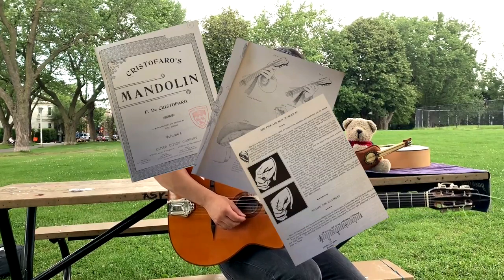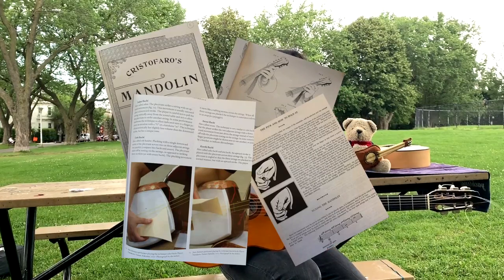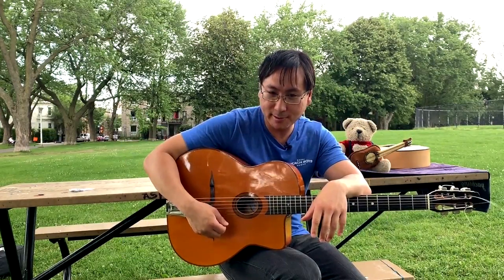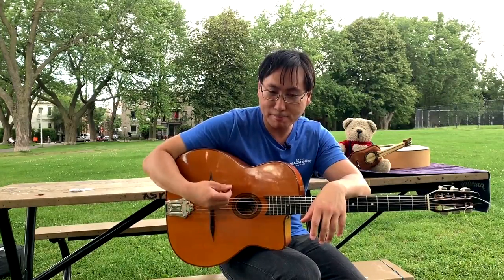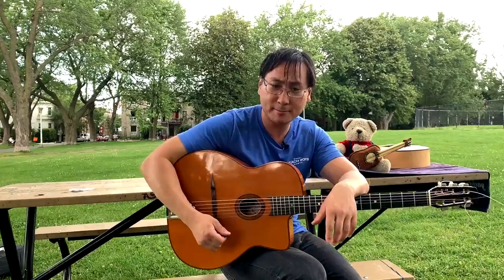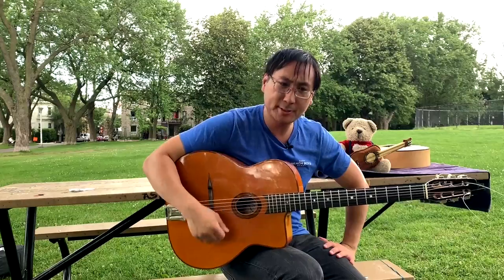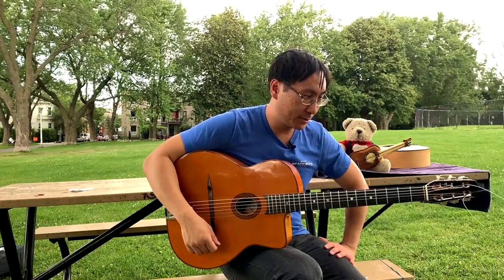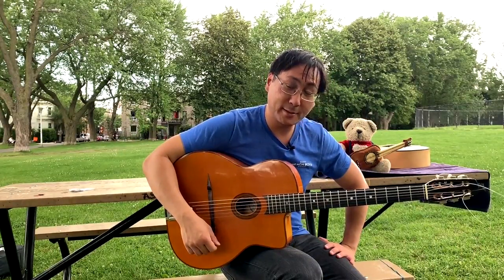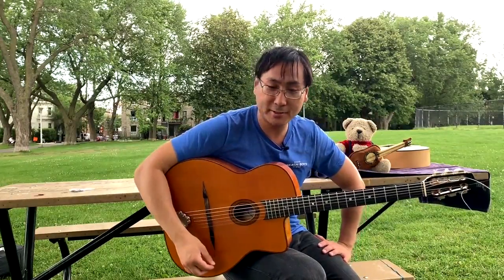For example, in Japan you have the shamisen, which is played with this technique as well — you'll probably see a picture here. A lot of Middle Eastern plectrum-based instruments are played with this technique. And in old classical mandolin — not contemporary classical mandolin — they use this technique as well. So it's been around for many, many centuries and a couple of thousand years.